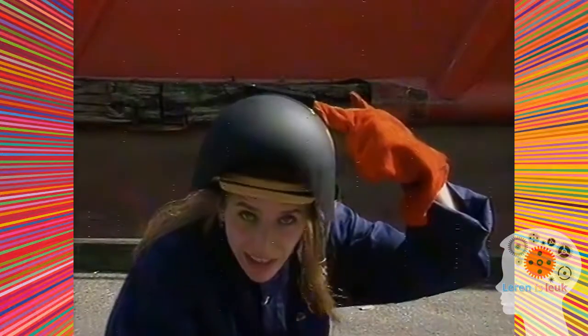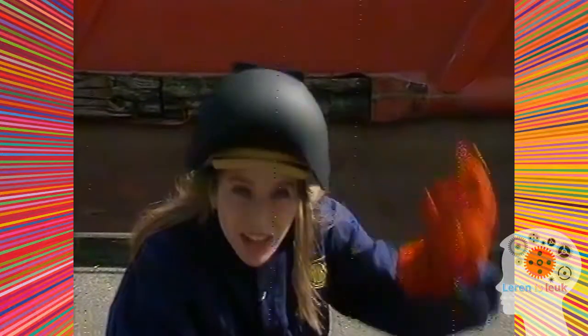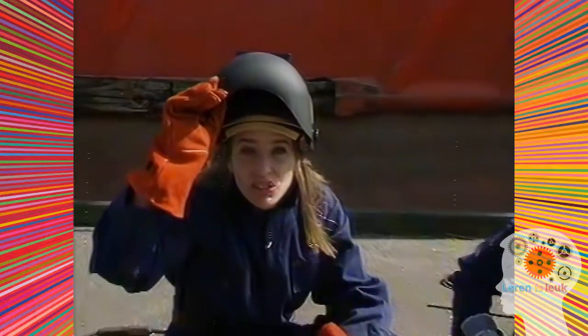Bij het lassen springen veel vonkjes in het rond. Deze kap beschermt je gezicht. Het licht dat bij lassen ontstaat is heel slecht voor je ogen, dus daarom zit er in deze kap een stuk heel donker glas — het werkt als een zonnebril.